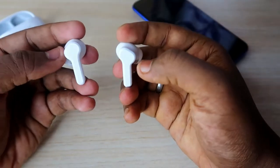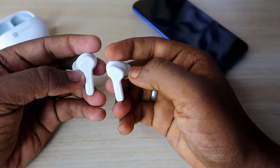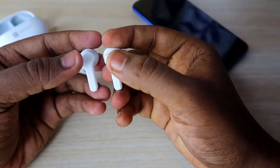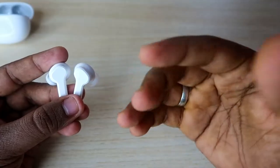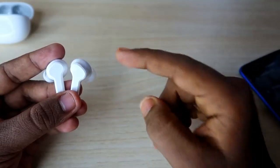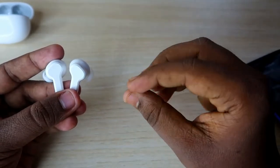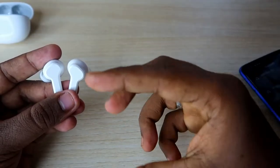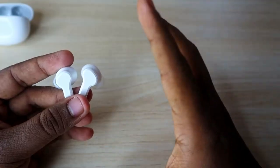Now what you need to do is press and hold both earbuds at the same time for 10 seconds. During the first five seconds, the earbuds will go into pairing mode and you will hear some sounds. However, you have to continue pressing for the full 10 seconds. Note that there is no audio notification confirming that the reset process is completed.